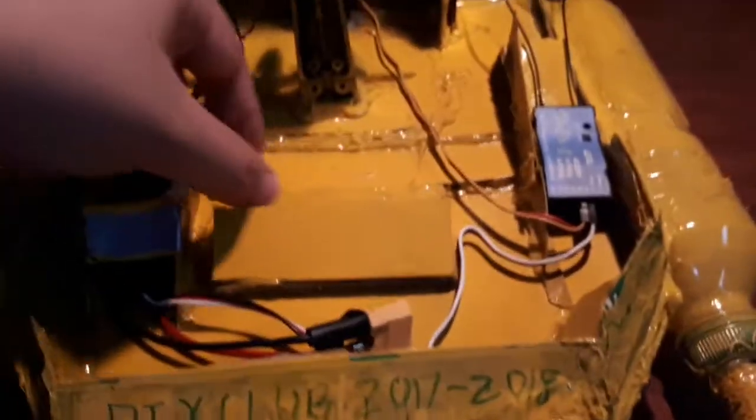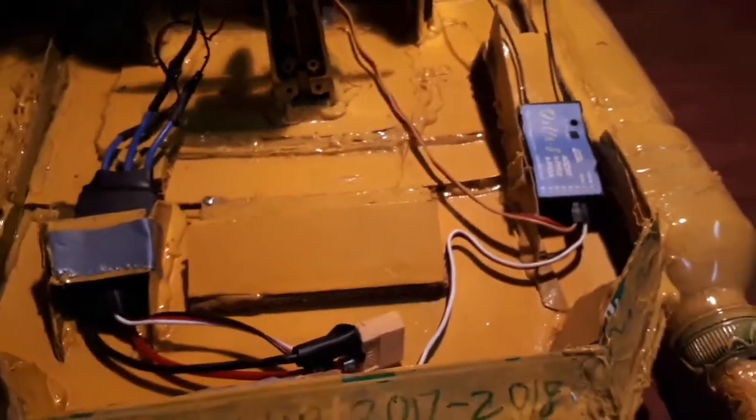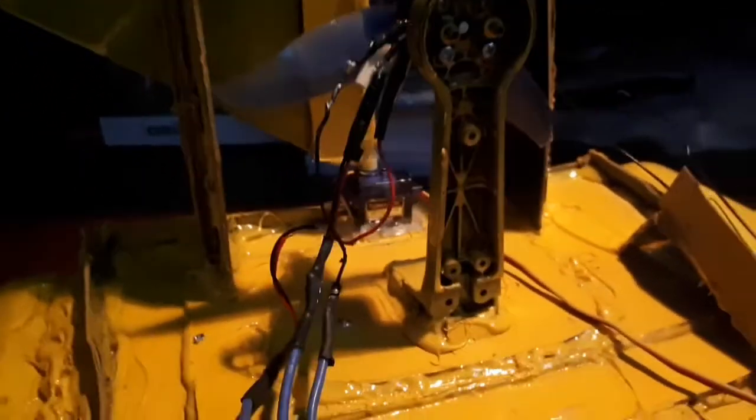Our engine would be a single drone motor with a propeller. I did a pretty nasty soldering job, but as long as it gets the job done, we're fine with it. It can go up to quite high speeds; however, we don't really want to push it to the limit for fear that our boat could flip over due to this powerful motor.